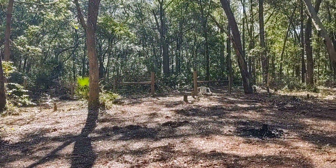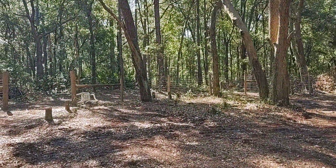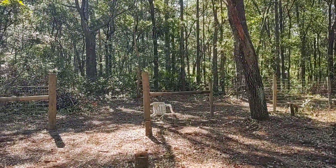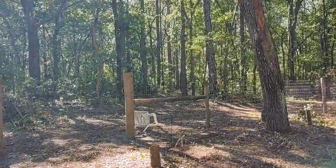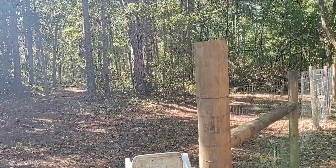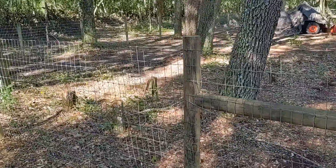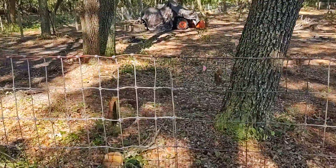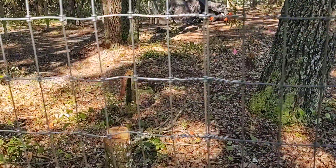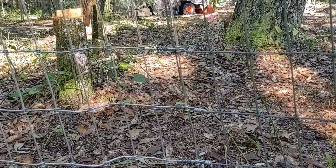So we had to splice every single section of fence. We didn't have to splice the first piece, but we had to splice this one, and we had to splice this one here. Because that whole roll of brand new fence was not long enough to go all the way. So luckily we had a piece we spliced in — all those wires, all the way down.